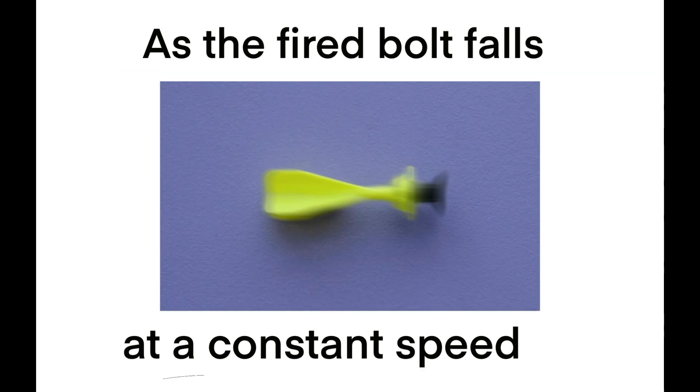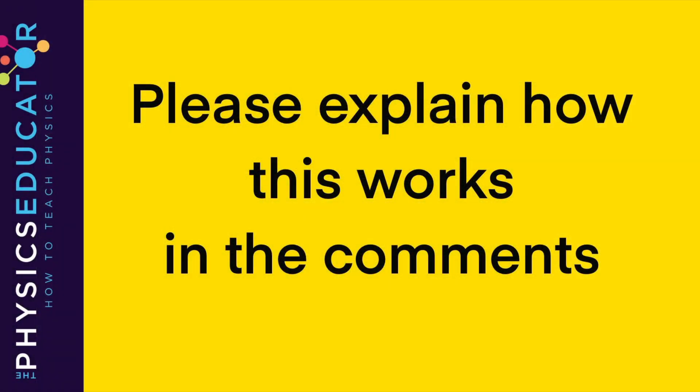Draw the force arrows as the fired bolt falls at a constant speed, though it's still moving forward. Please explain all your thinking in the comments.